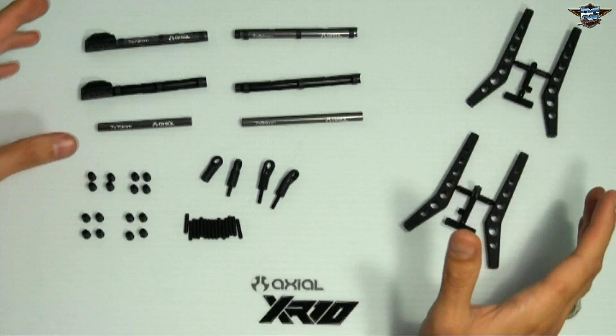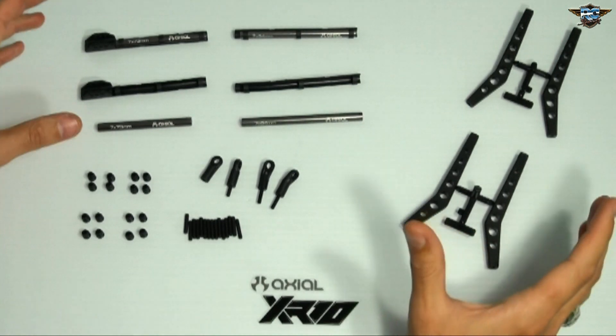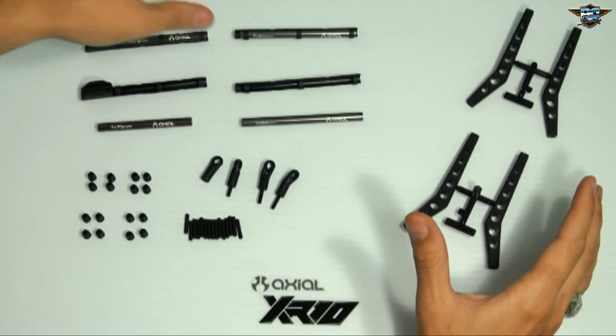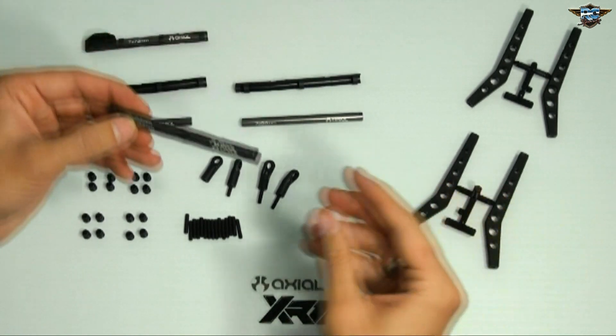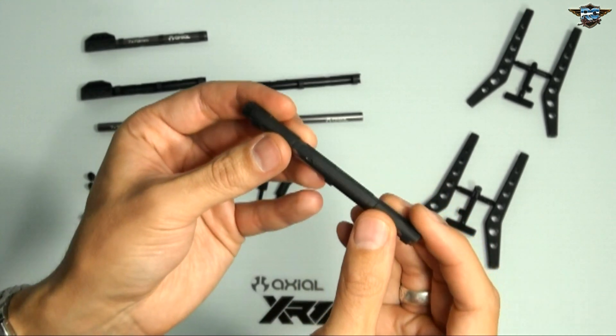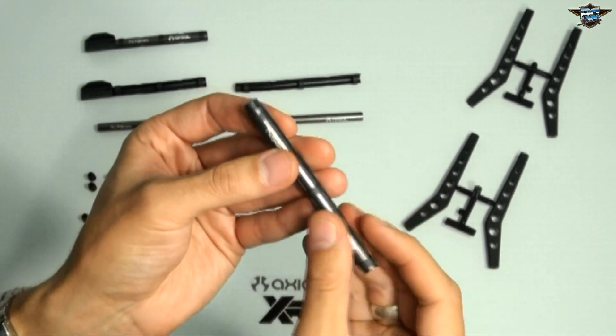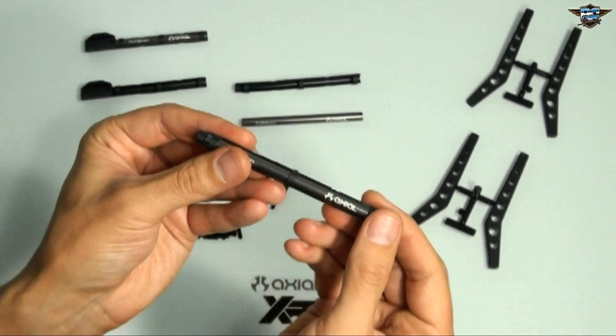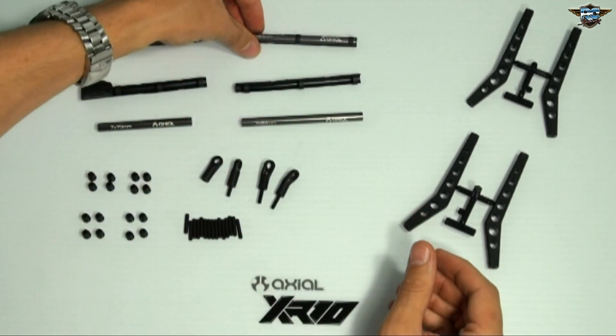Axial has come up with a brilliant idea. I've been rock crawling for more than a year — this is like my third season or something. Check out this chassis link. They're all aluminum, but they've put on plastic sliders, so you can slide over rocks and protect your nice shiny links and help you glide over the rocks easier.